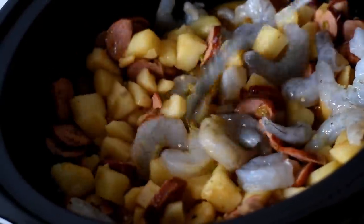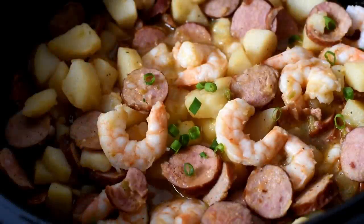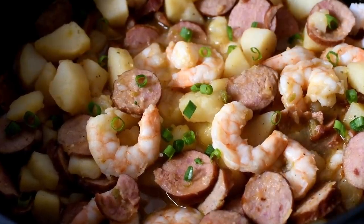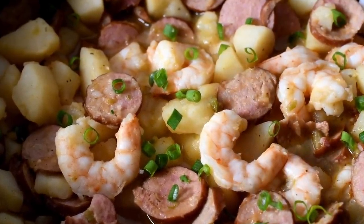We're just going to cover it with the lid again and allow it to cook for 10 to 20 minutes until those shrimp are completely cooked, and cookies you will have the most delicious Cajun style smothered potatoes, sausage and shrimp. I like to garnish it with a little bit of fresh green onion and that is it, cookies.